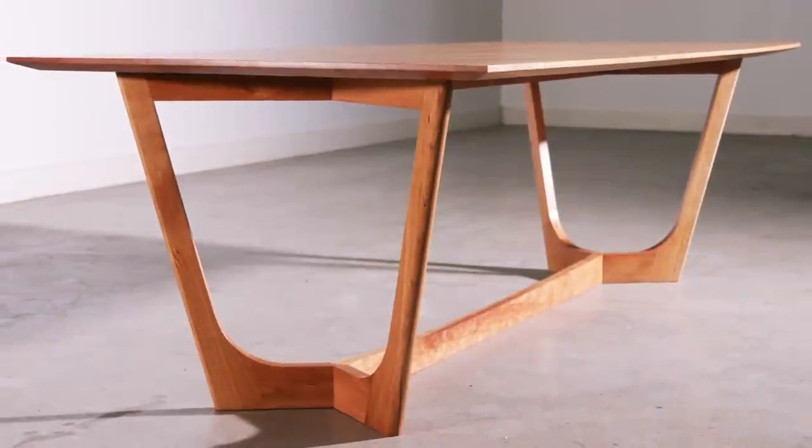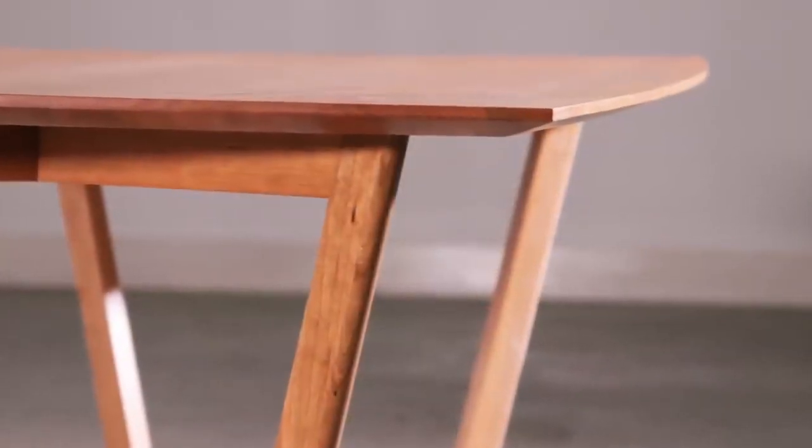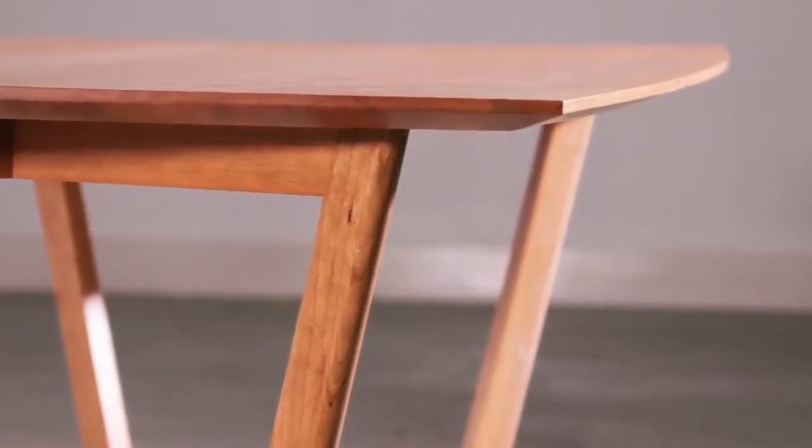There are two main scenarios that'll have us opting for a router instead of a table saw: whenever the piece is so big that it would be impossible to take to the table saw, or whenever there's an arc that you're trying to cut, which would make it pretty much impossible to do on a table saw. But before we show that, let's take a minute to thank our sponsor for this video.